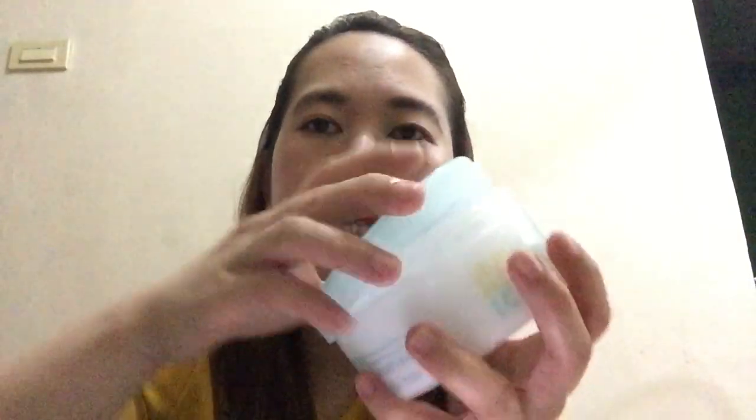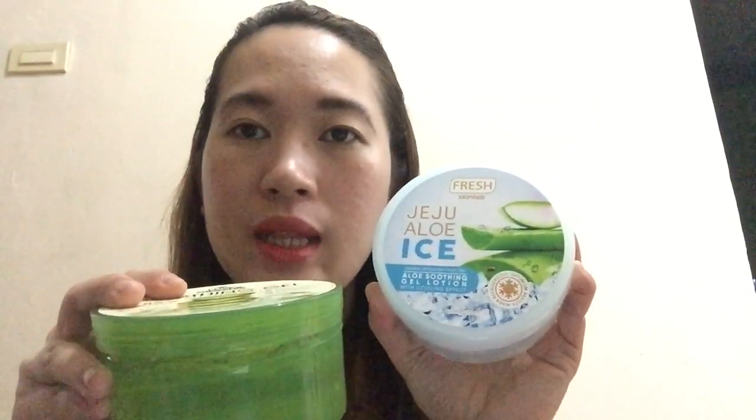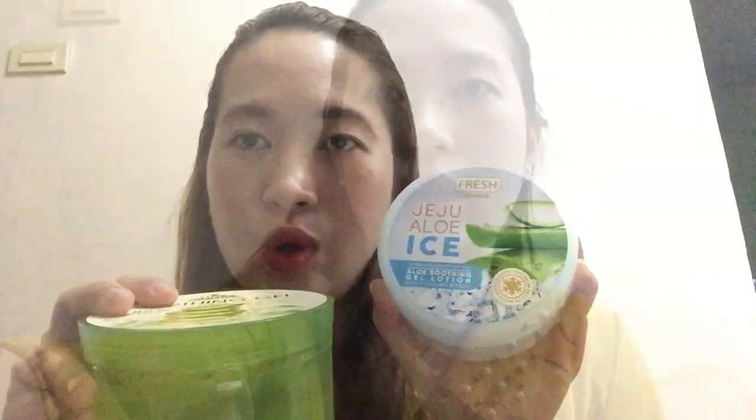Ito din naman, pwede mong gamitin sa katawan mo. Pero sa buong body, I don't know if you can use this one. It depends on you, kung ano ang mas effective para sa inyo. So, I recommend both of these two products — depende na lang kung ano ang gusto ninyo.